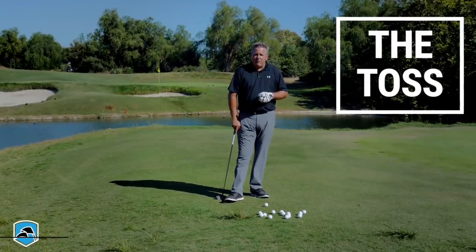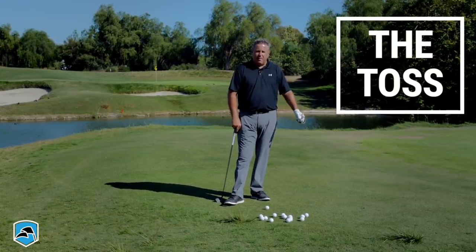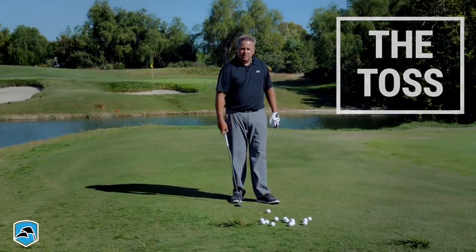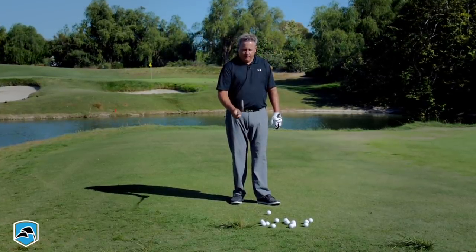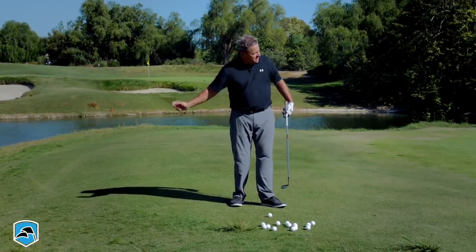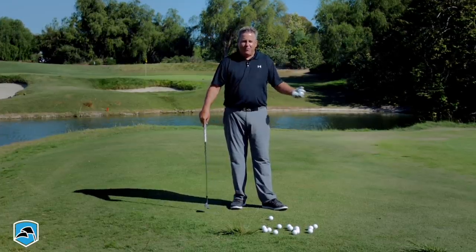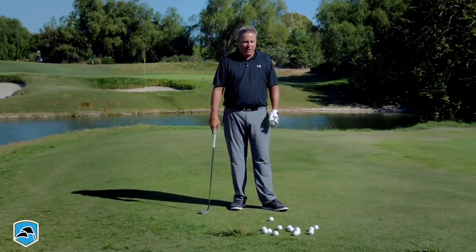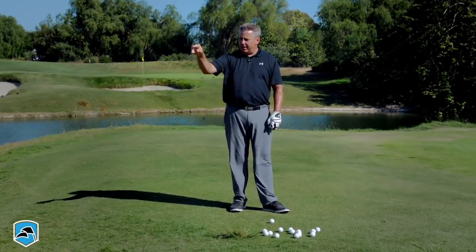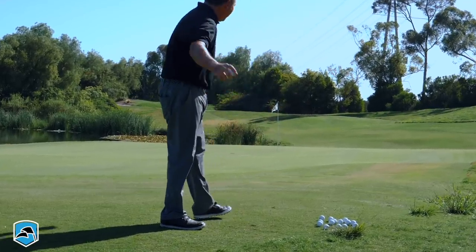If I gave golfers of all skill levels — from someone who's never touched a club to the best PGA Tour players — two choices: hit it with a wedge or pick it up and toss it with your backhand, I can tell you 10 times out of 10, pretty much everybody all the way up to the PGA Tour level would take this wedge, pick that ball up, and say, let me have a toss at it.